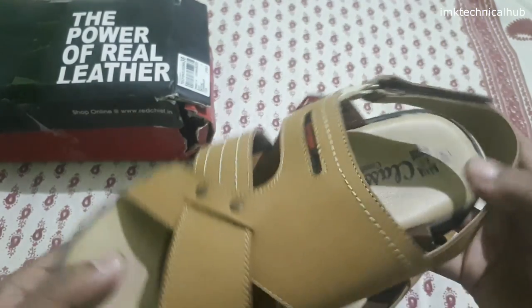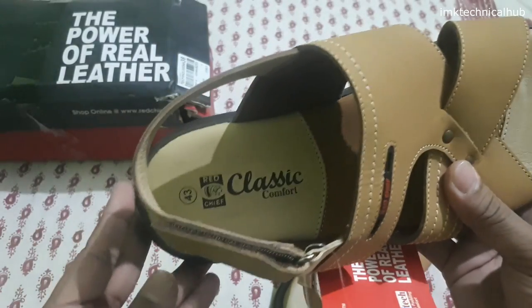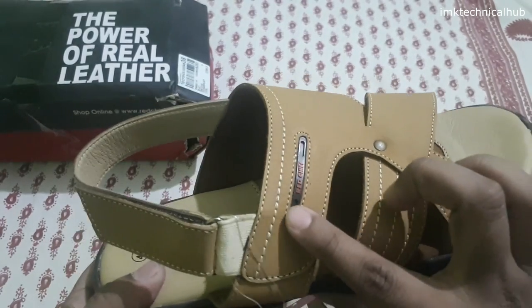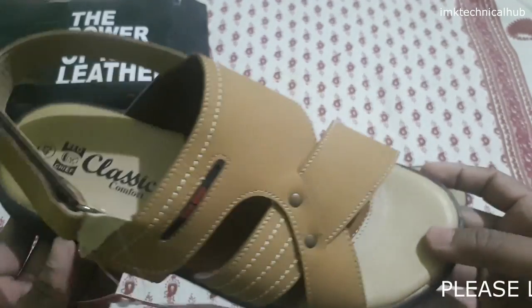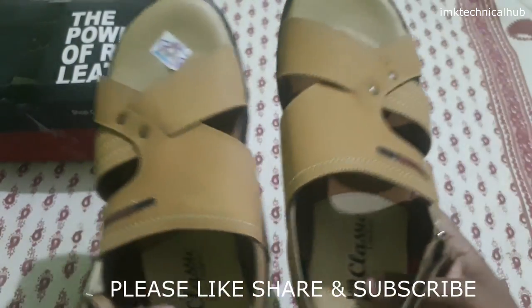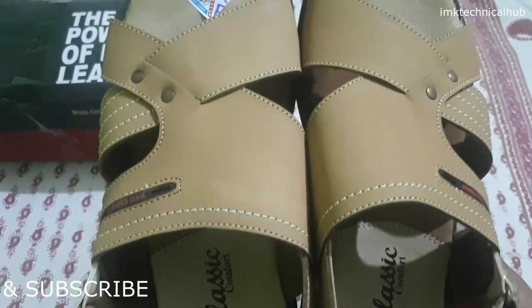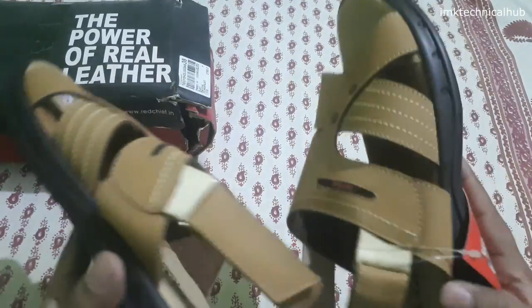The upper is leather material and there is very good cushioning here that looks very comfortable. It's a trusted brand — you can see Red Chief Classic Comfort. There is also a logo given here — Red Chief — that gives a great look to this sandal.